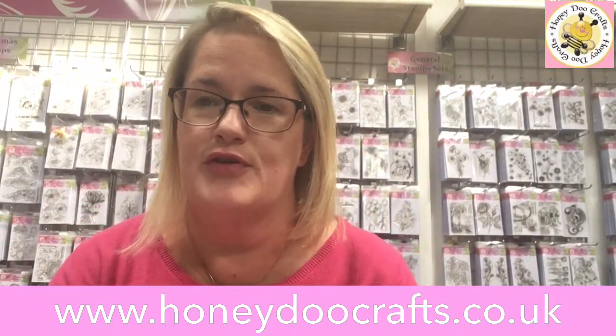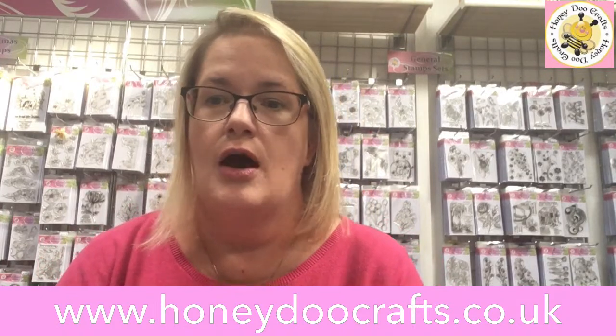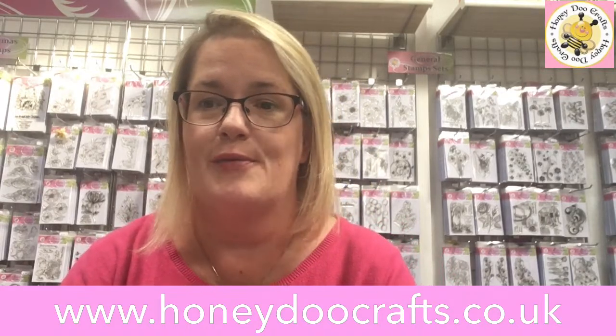Hello, hopefully lots of you are here to join us. Just so you remember, we are going to try and make this a regular every Wednesday afternoon. If you are with us please comment and let me know you're there, and tell me whether you're watching on YouTube or Facebook — that would be lovely.